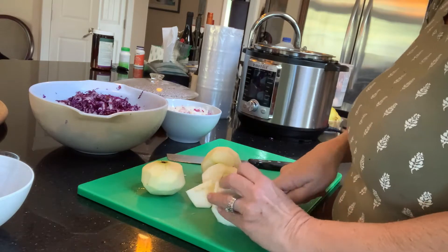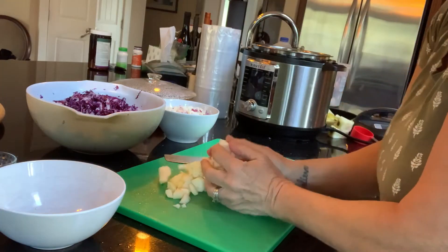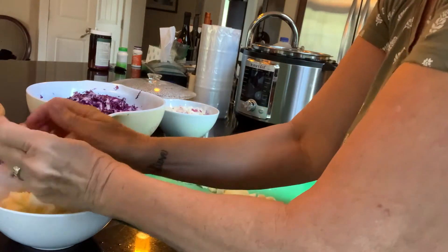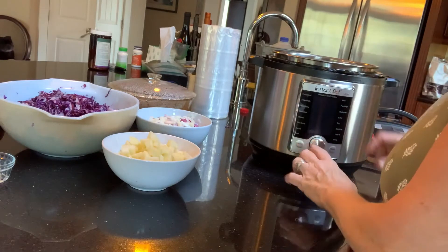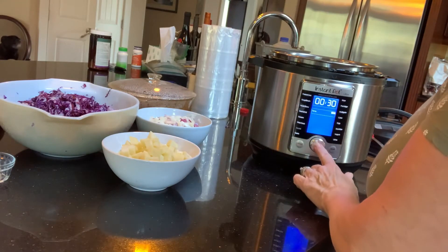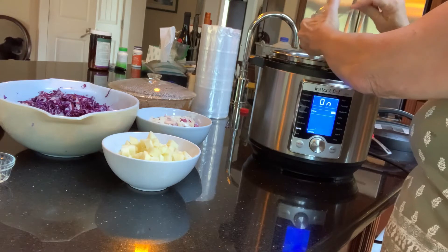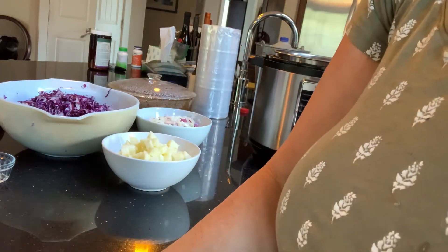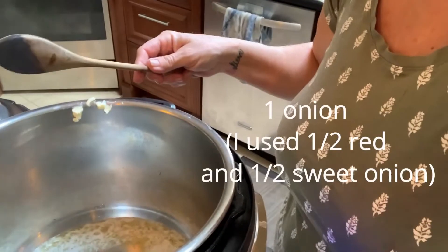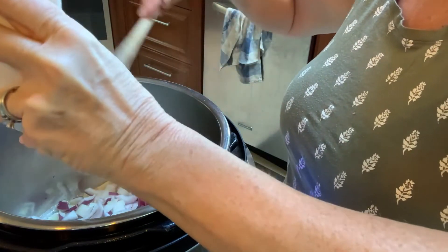I'm just going to remove the core and chop the apples into cubes. We've prepped all our cabbage, apples, and onions. Now we're going to turn the Instant Pot on to the sauté setting and add four tablespoons of butter. When that's melted, we're going to add our onions.